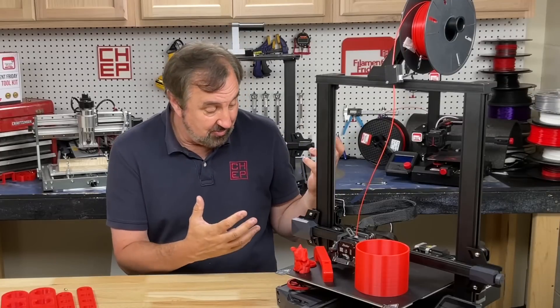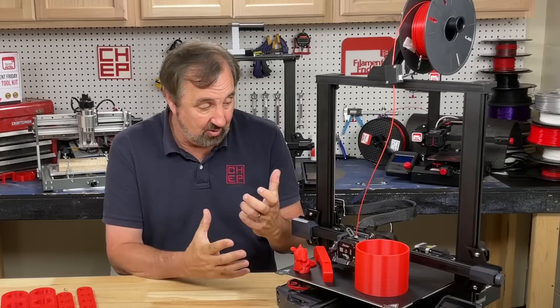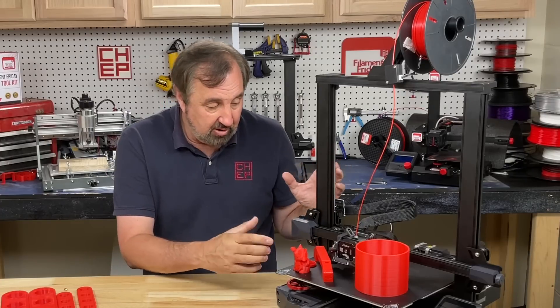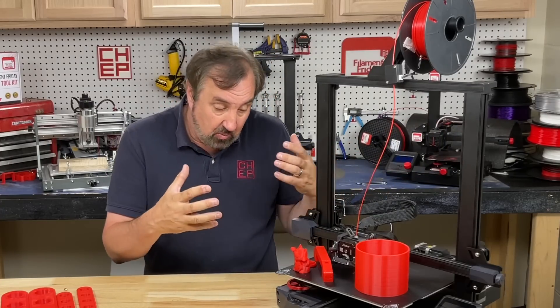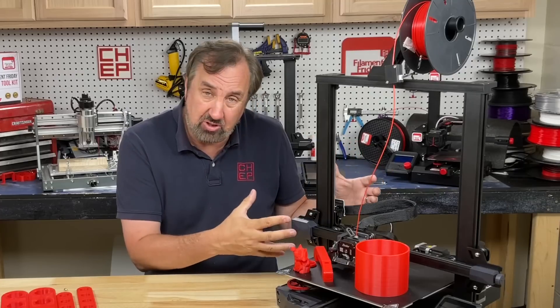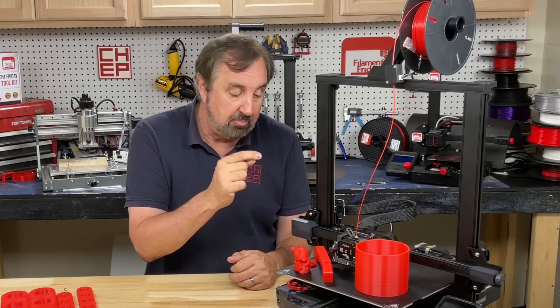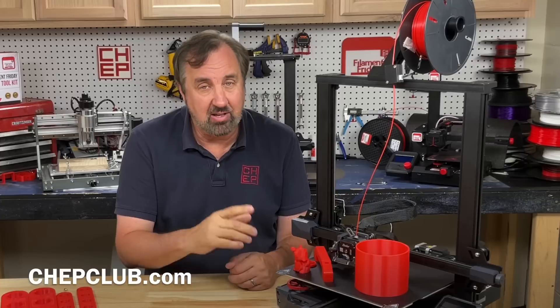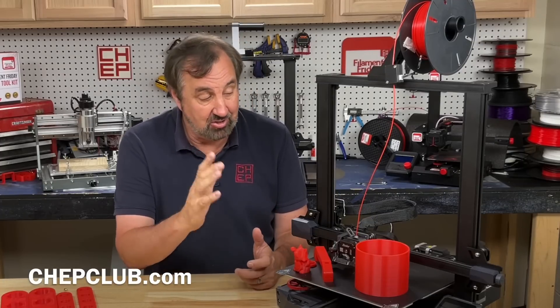Overall I like this machine — it prints really well. I'm not sure I'd pay $529 for it; I'd wait for a sale. But if you want a big printer with direct drive, auto level, dual lead screws, and a mostly pre-assembled package, it's probably not a bad way to go. I would plan on adding the all-metal heatbreak I showed in a previous video — that's the one upgrade I would make, and then just use it.